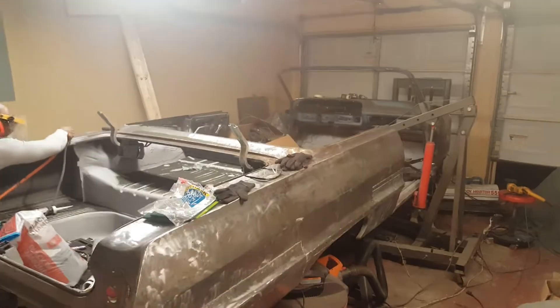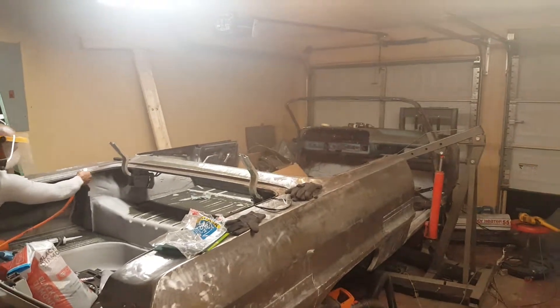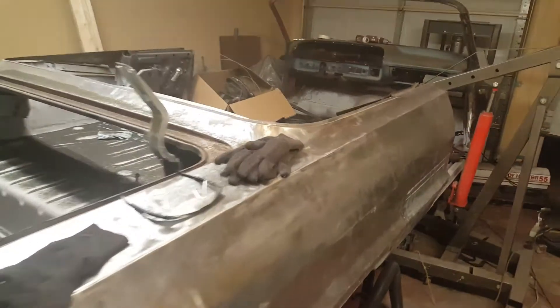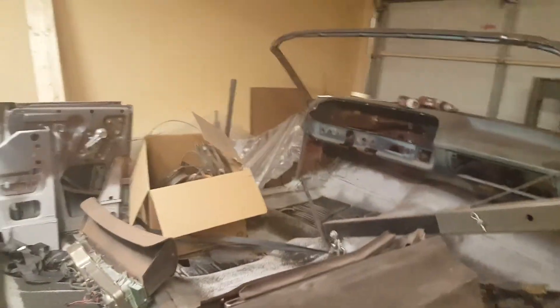What up YouTube, back on the 63 Impala. Gonna strip the sides down with a polycarbide disc — those will strip the paint. Took the whole dash apart, it's ready to get stripped of paint.